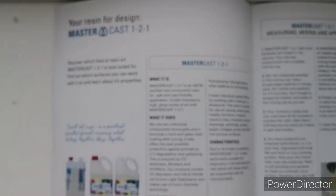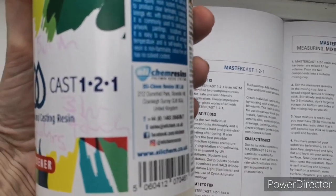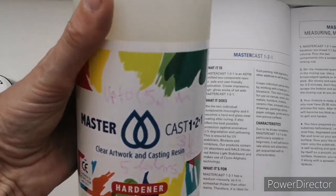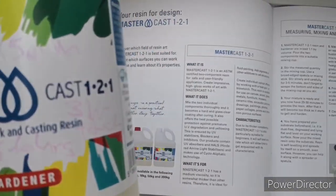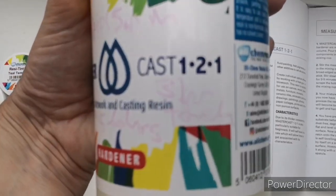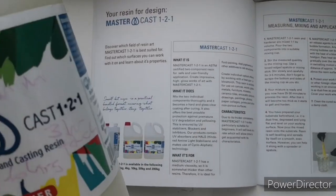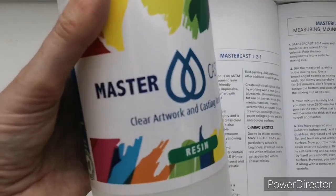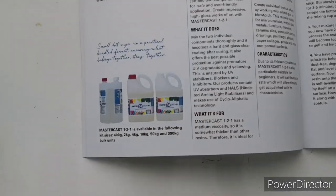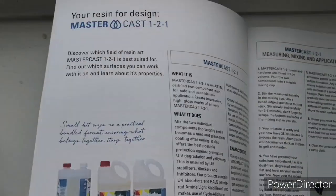Also in the box is this — Mastercast. How gorgeous is that? It's a one-to-one resin; I've never used a one-to-one resin before, but it will be quite refreshing not to have to measure too carefully. With this one you can pour up to 15 millimetres, it's touch dry at around three hours, and fully cured in about five to six hours — amazing! I don't think you're advised to use it for coasters though, as I don't think it's particularly heat resistant, but we'll have to check that.